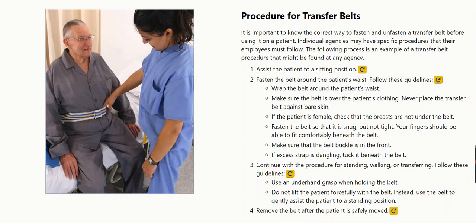Wrap the belt around the patient's waist. Make sure the belt is over the patient's clothing. Never place the transfer belt against bare skin. If the patient is female, check that the breasts are not under the belt.